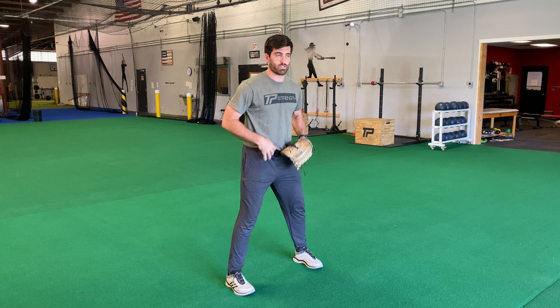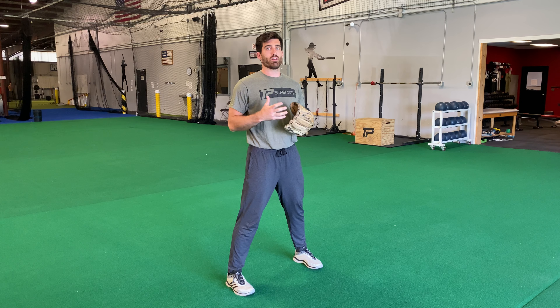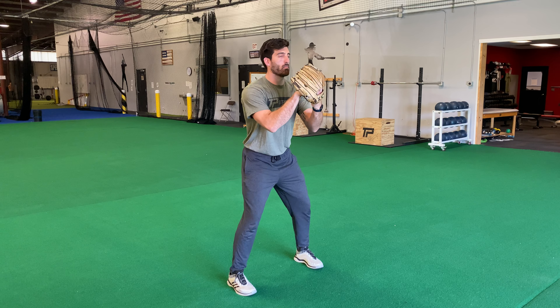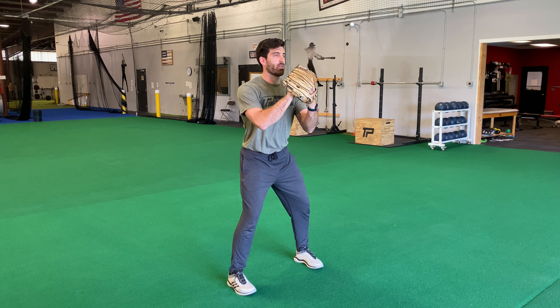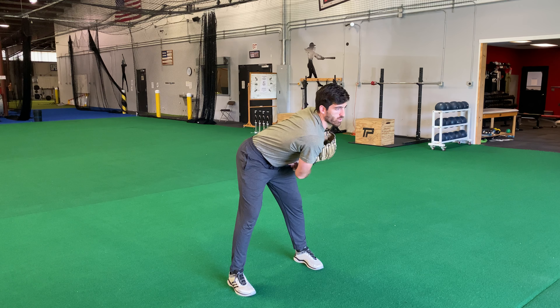The big thing we're going to do here is get in our legs. We're going to start emphasizing using our lower half even in little drills like this. So hands together, in my legs, my left shoulder from right hand has to get turned to my target. That's our big focus here.